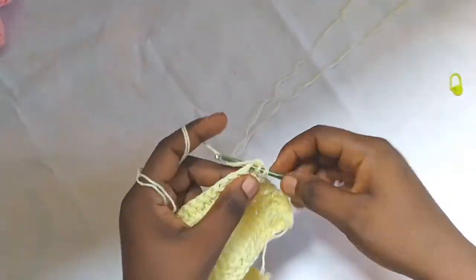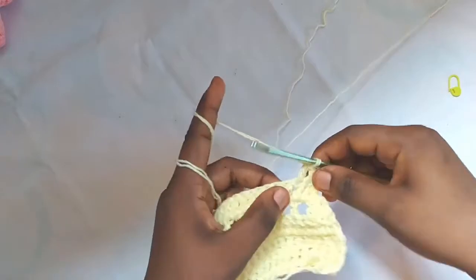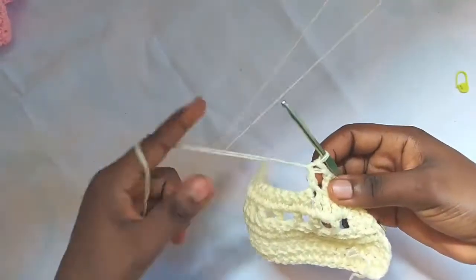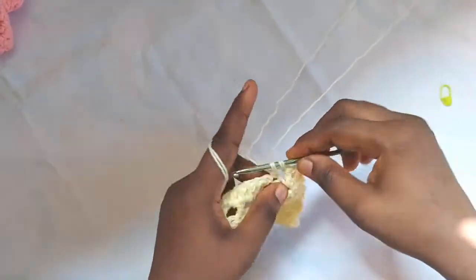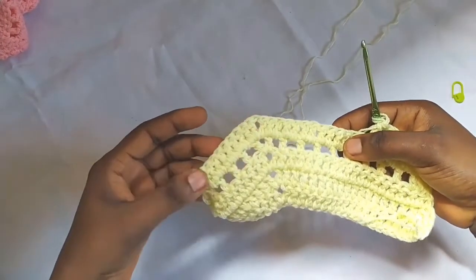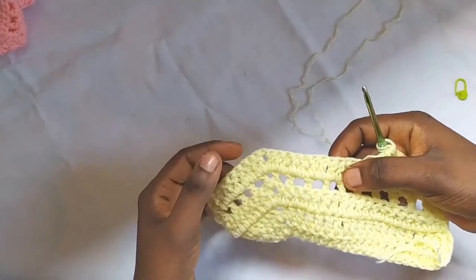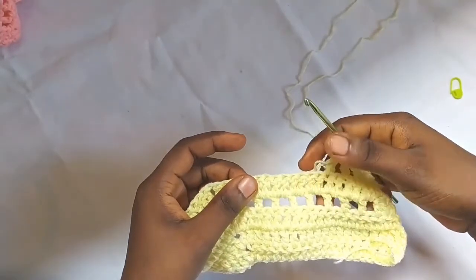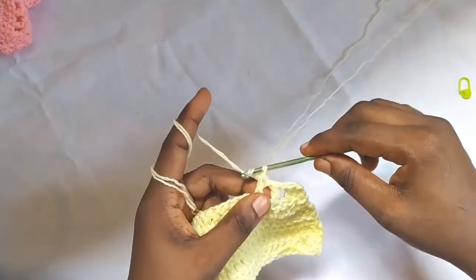We're doing a row of fillets now. Start with double crochet two together, then chain one, skip one, double crochet into the next. Keep doing this until you get to the peak point, the chain one space in the middle. Make one double crochet, chain one, one double crochet, then continue to the end and finish with double crochet two together. The next row: chain two, double crochet two together, make one double crochet in each stitch, do the increase at the peak, and finish with double crochet two together. Keep repeating the fillet row and double crochet row till row 34.